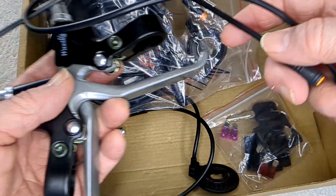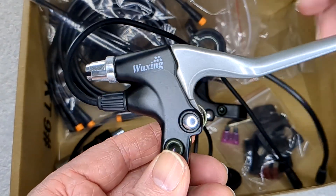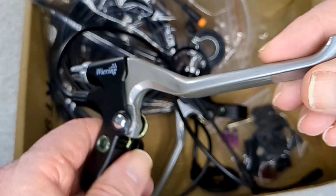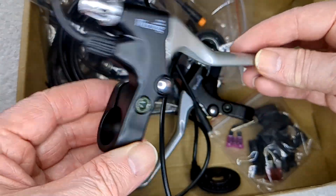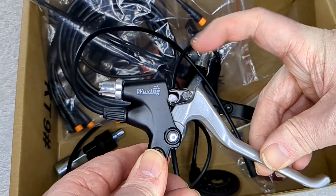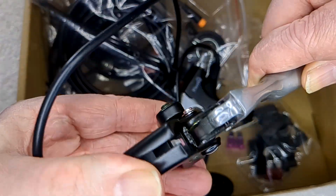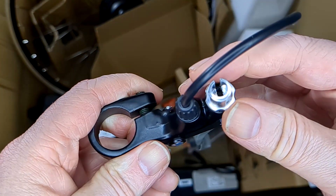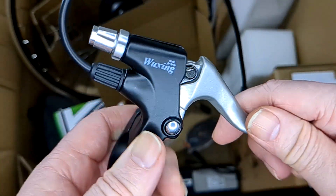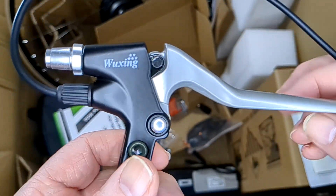They give you brakes as well, which are meant to cut the motor out when you're braking. I don't think I'll put them on at first but I might long term - from what I've seen in other videos, people haven't bothered with them. The brake levers won't work with hydraulic brakes; you'll need to either order another set or not use them at all.